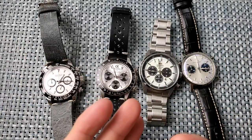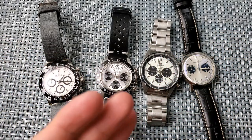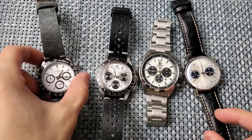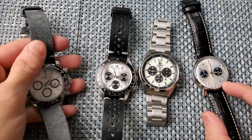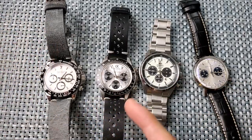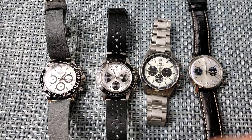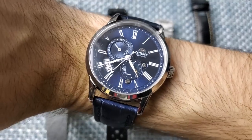What's going on guys, Anthony from Chronometer Check here. Today we're going to do a budget panda dial chronograph roundup and comparison. We're going to be taking a look at four different watches: the Parnas Daytona, the Alpha Daytona, the Orient Panda Neo 70s, and the Dan Henry 1964 Gran Turismo.